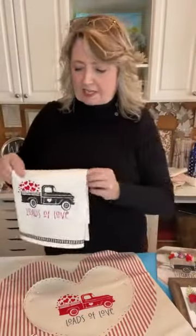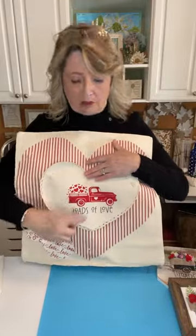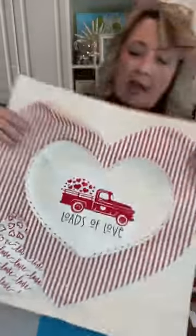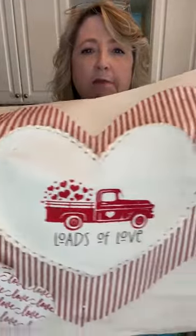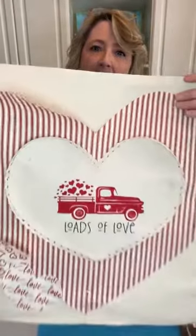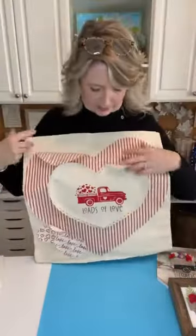I'm also in the process of making her this adorable pillow cover. I used that same stencil, did the truck and hearts in red and then 'Loads of Love' in black. I put it on a piece of canvas cut like a heart, used some lace ribbon around the edges, and put a piece of red ticking behind it. It's not finished yet — I want to add some buttons, then get everything glued on, heat set, and ready to mail out.